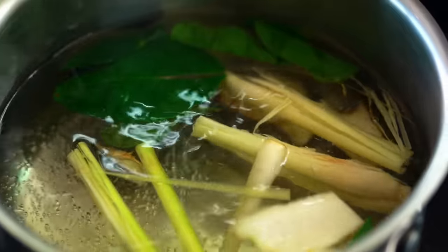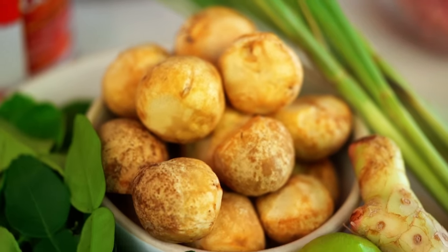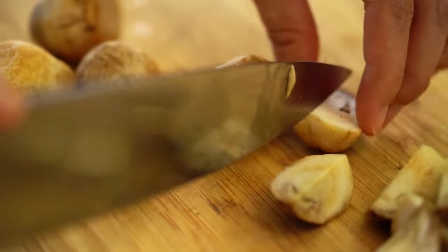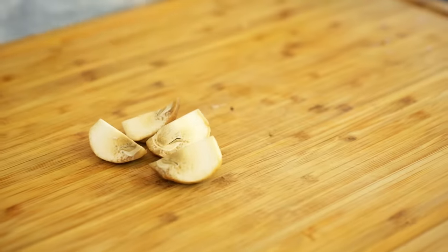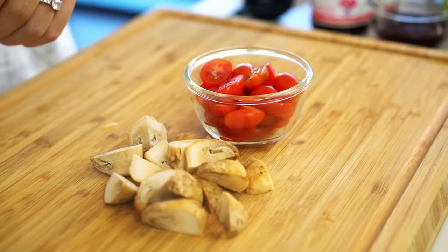Now let's talk about mushrooms. The traditional Thai mushroom is called het fang — in English we call it straw mushroom. When you slice it open you'll see this is the texture inside. If you can't get a hold of these, button mushrooms will do just fine. And then we also want some cherry tomatoes. Our vegetables are done.